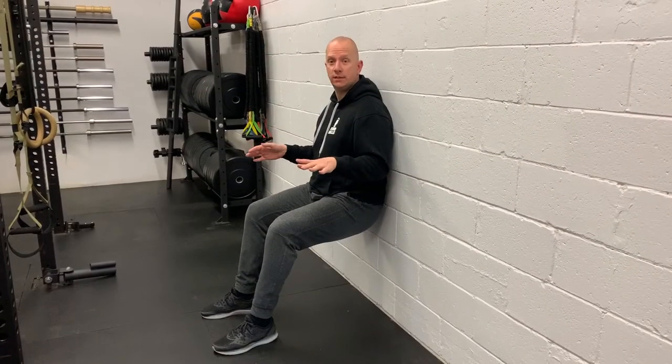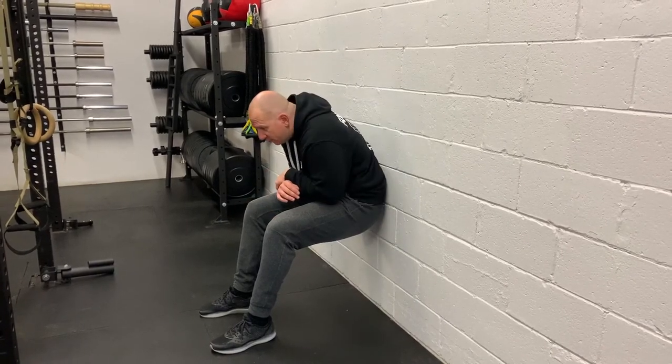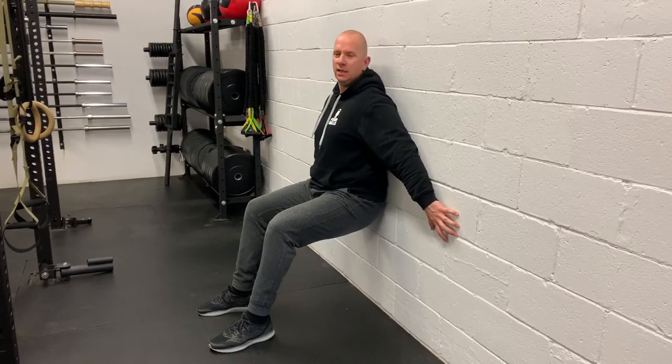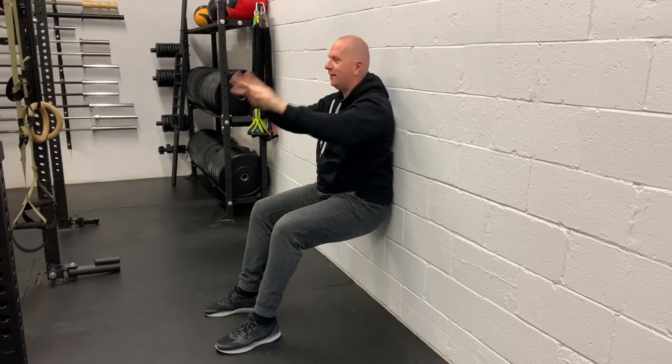The wall sit: thighs parallel to the floor, back against the wall, shins vertical. Keep a nice amount of tension through the quadricep — no sneaky sliding up or down the wall. Don't put your hands on your legs or the wall; just cross your arms, put hands behind the head, whatever feels good. The wall sit is 45 seconds every time, but 30 if you're having a tough time.